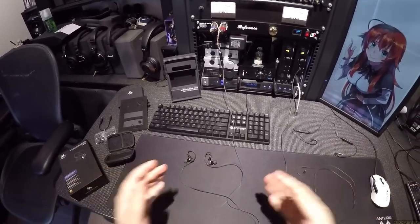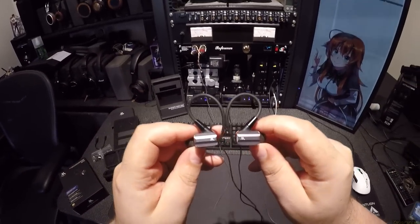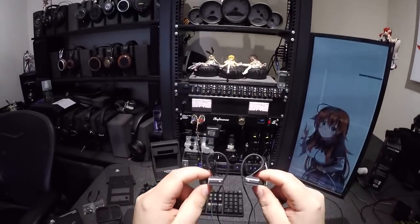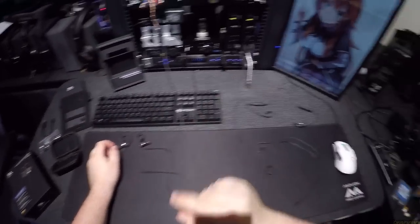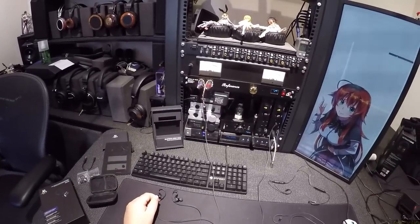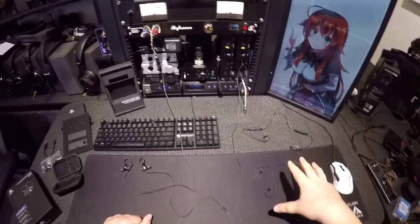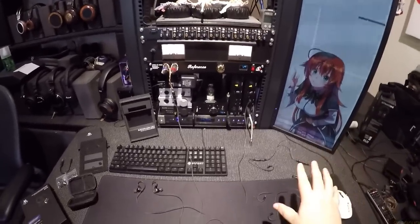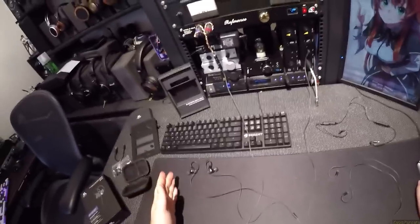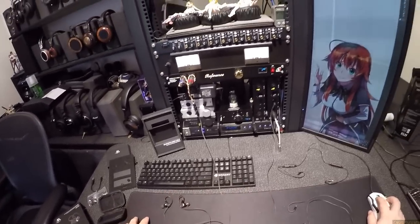So then these - I saw these on MassDrop and I wasn't really super interested in getting a set of square, future-boxes-in-your-ear, bento-lunches-in-your-ear IEMs. But for $150, which is what I think I paid - it's not currently on MassDrop so the price is gone - I was like, alright, let me try this because it comes with lots of stuff. By the way, this set is on Amazon for like $300. I think they just weren't selling at that price and they put it on MassDrop.